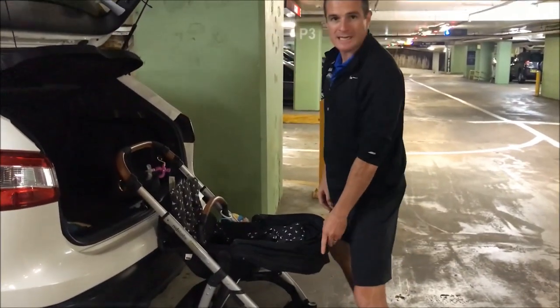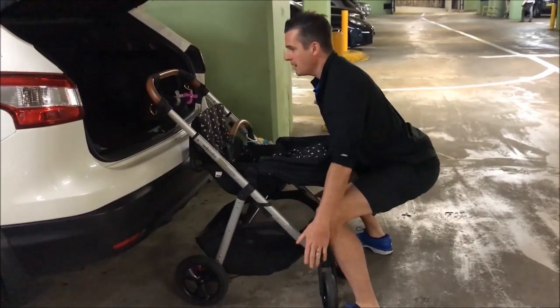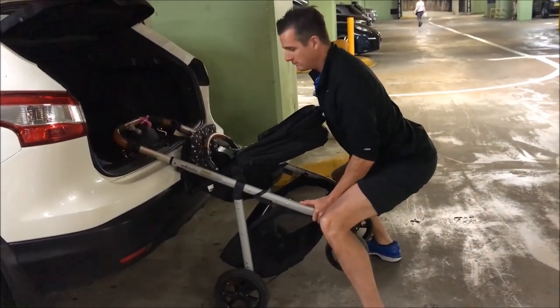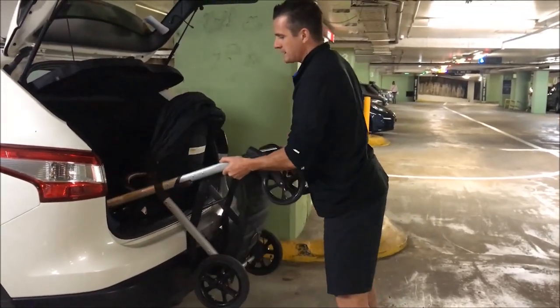This is where you need to get a nice wide stance. Go into just a half squat, nice and easy. There's no pressure on my back here. I'm just going to take this part of the pram — the car is going to take the weight. Lift it up and do a simple little squat like that, and you can pull it in there.